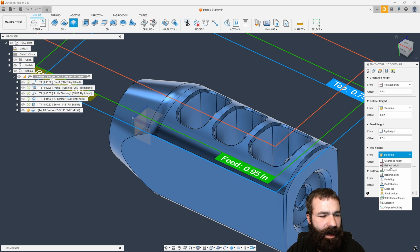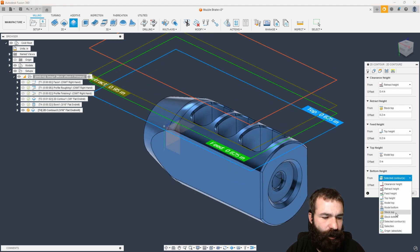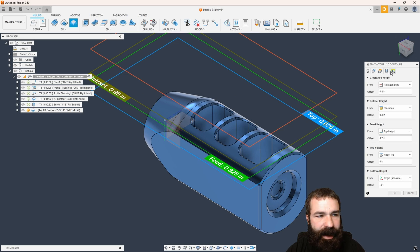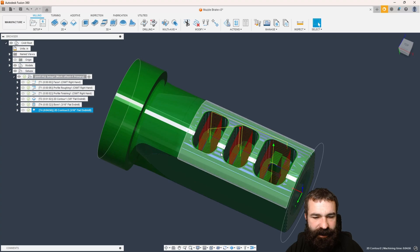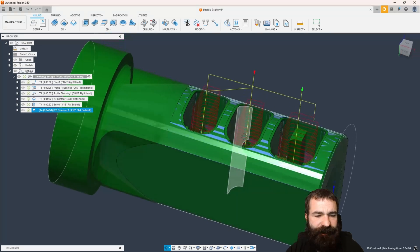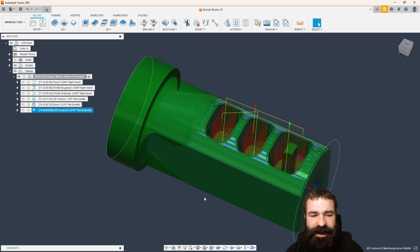We're going to do this a little different than what most people might do. I'm actually going to start at model top because we've already spun this profile. I'm actually only going to machine down to the origin — my origin is dead center on that bore. We're going to drop that roughly another 10 to 20 thou to get past that center line. But here's where the magic happens: I don't want to go around that profile a bunch of times — I actually want to ramp down into my part. So I'm turning on ramp to give me a little different strategy. The problem is we're not able to actually clear out the inside before cutting that profile.